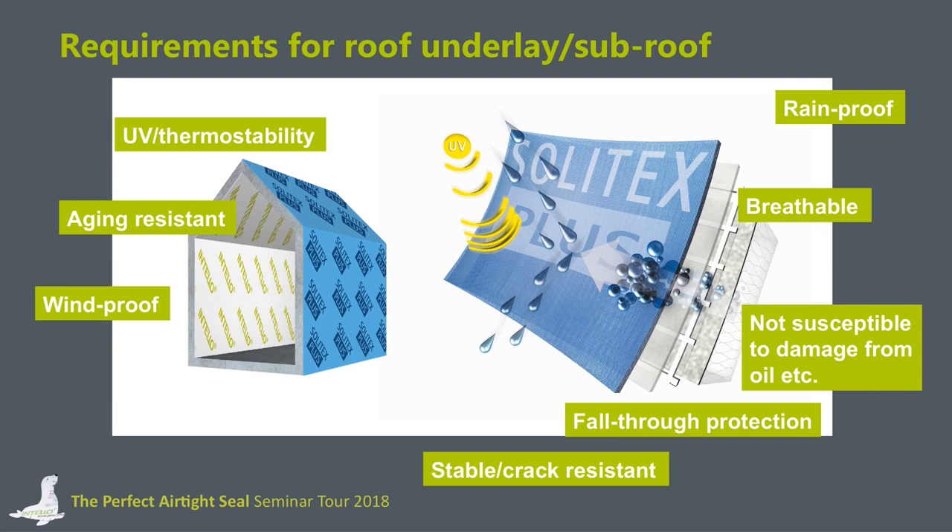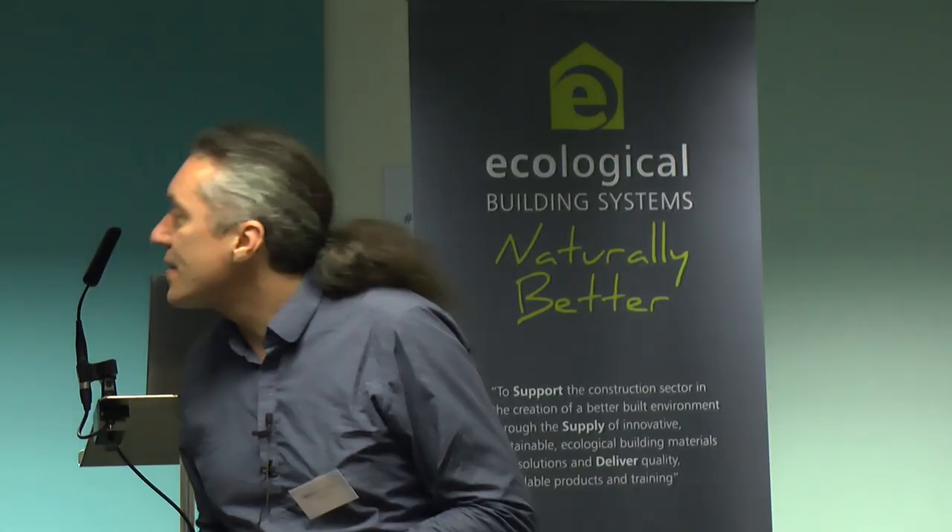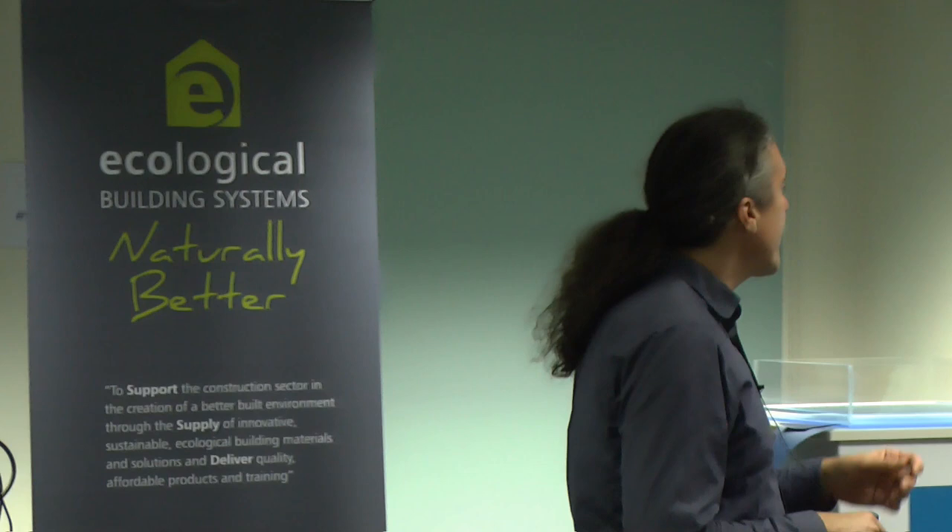What a diffusion-open membrane must fulfill: it has to be rainproof and breathable. Breathability is very important to ensure the construction stays dry. The membrane should not have problems with chemicals used on roofs, such as oils or wood preservatives, because wood preservatives can sometimes lead to leaky roof underlays. We have fall-through protection to ensure craftsmen will not fall through the membrane. Windproofness is also required, and I would like to focus on aging and UV stability.